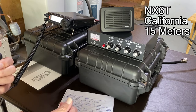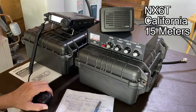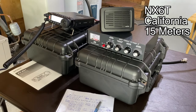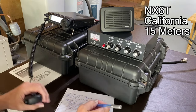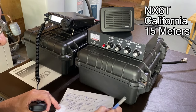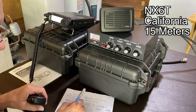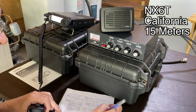[QSO audio] Whiskey 9 Golf Romeo Hotel. W9GRH — I need your name and state please. Name here is Bob. State is Illinois. Roger Bob, it's Pat — Papa Alpha Tango — in California. The call sign is November X-ray 6 Tango. QSL. Thank you so much. 73. 73.